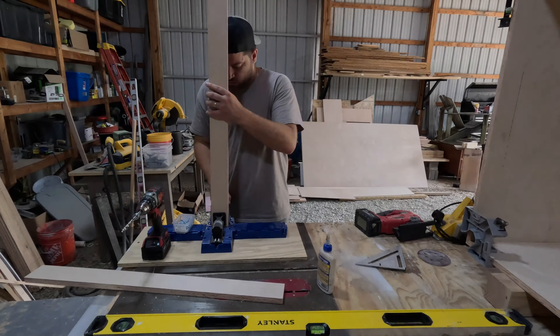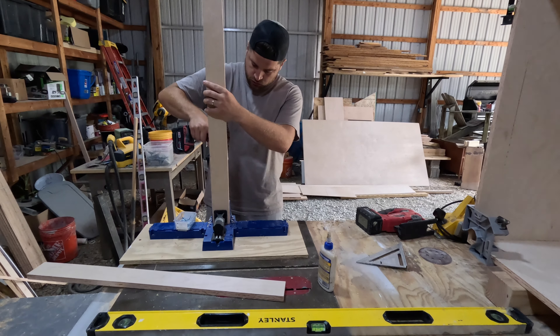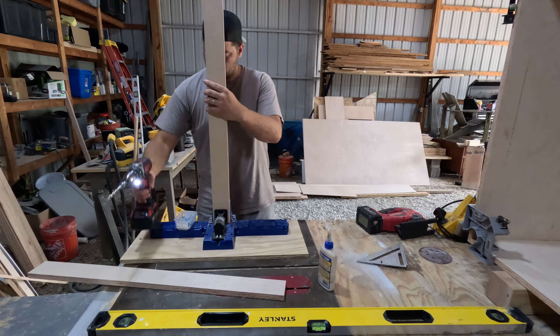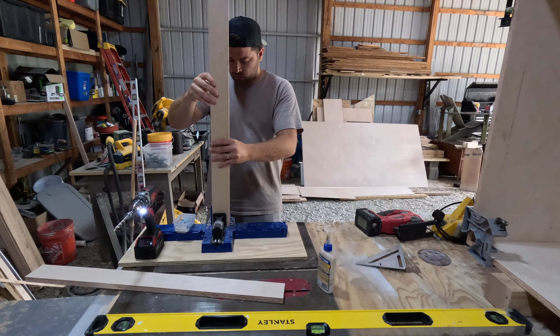While we wait for the glue to dry, I go ahead and cut all of our support pieces and drill pocket holes into each end. These are going to help both stiffen the box as well as give us nailers when we go to attach the cabinets to the walls during installation.